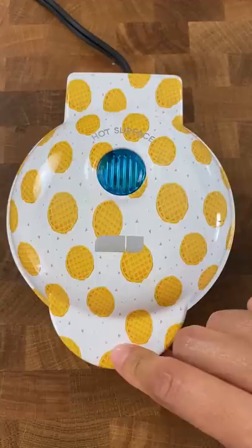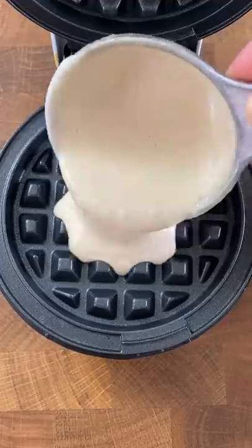This is a salted egg. It's very salty on its own. Let's put it in a waffle. What do you think? Will this taste good?